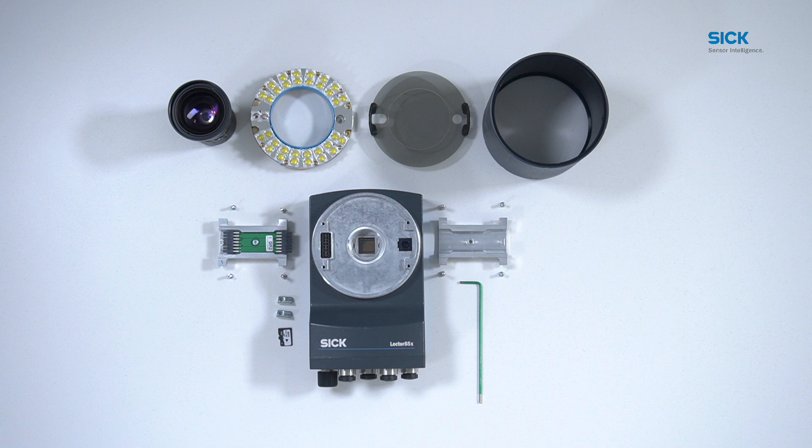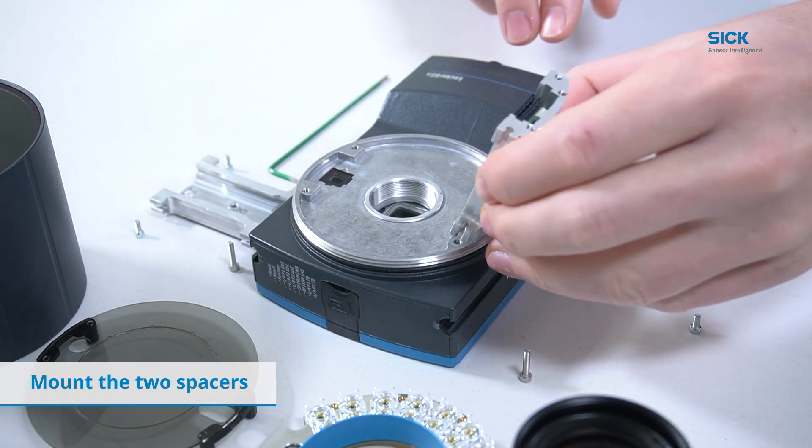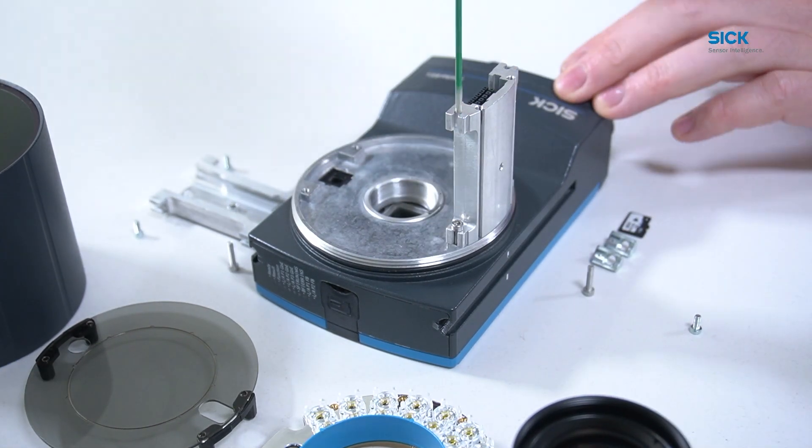Now let's assemble the product. First, put the two spacers on the body. One spacer has a connector which goes on this side. Fix them in place with the supplied screws.